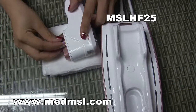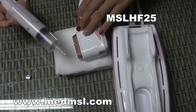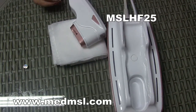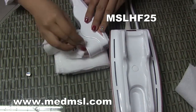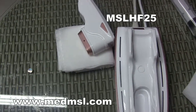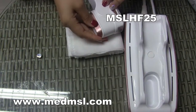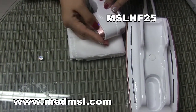First, you need to tear off this cap. We are using purified water. Fill water in this way. When the water is full from this hole, that means the water is full. Then wipe off the excess water and put the cap back on and press it. That's how to inject the water.